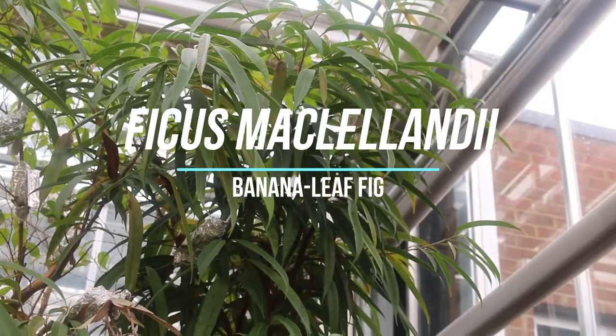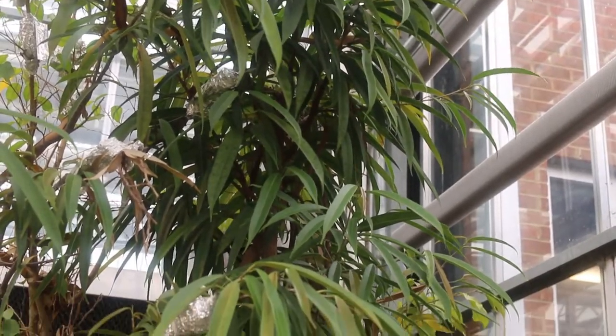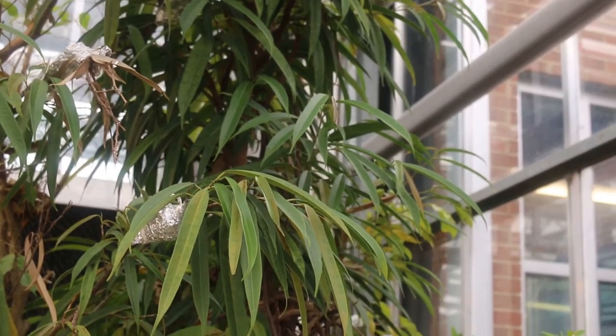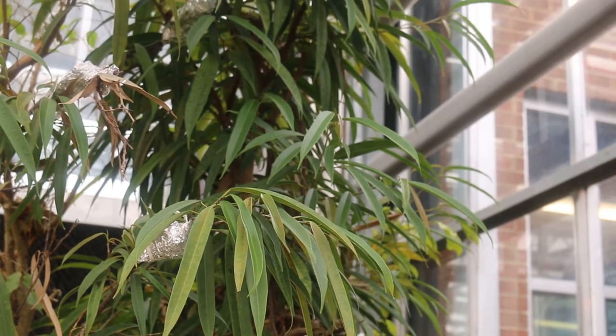Here we have another great interior plant. In the wild, this is a large tree, but it's used as a nice tropical houseplant. This is a plant that is very similar to Ficus benjamina in care and what you need to do to make this plant happy.